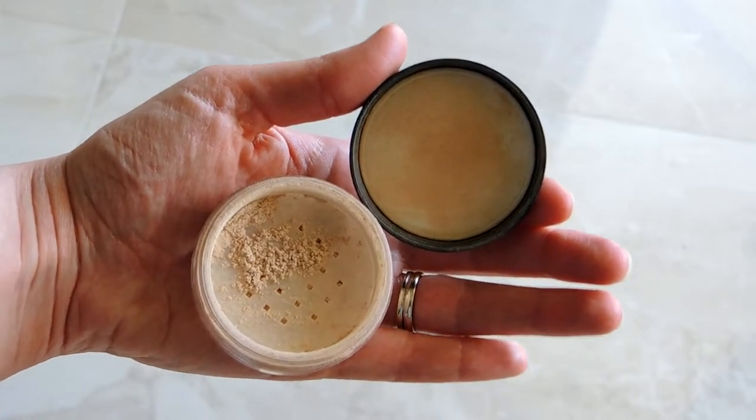Now I'm going to take the misting spray and the warm one foundation color. I'm just going to spray my brush with the misting spray, dip it into the minerals, and buff it into my skin, making sure I get it all over my face and neck for one uniform color. I'll do the same with a concealer brush — spray it, dip it into the mineral foundation powder, and apply it to any spots that need a little extra TLC, like under my eyes, around my nose, and on my cheeks.